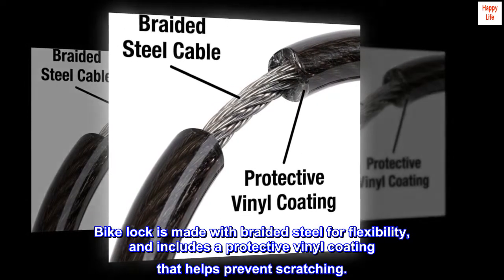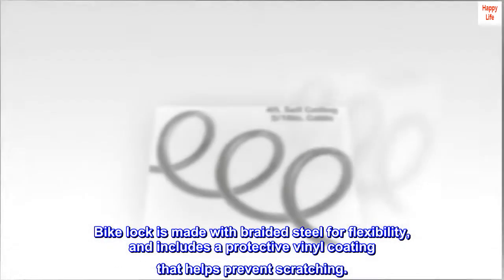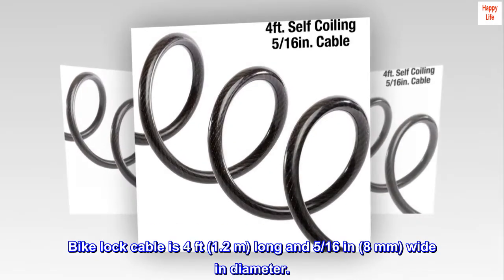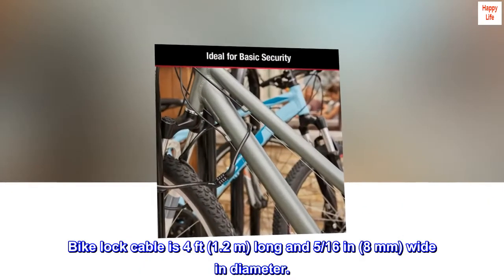Bike Lock is made with braided steel for flexibility, and includes a protective vinyl coating that helps prevent scratching. Bike Lock Cable is 4 feet (1.2 meters) long and 5/16 inches (8 millimeters) wide in diameter.